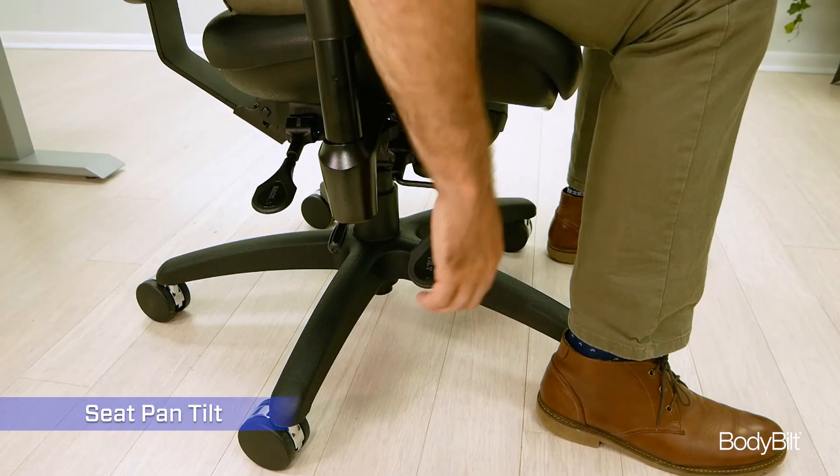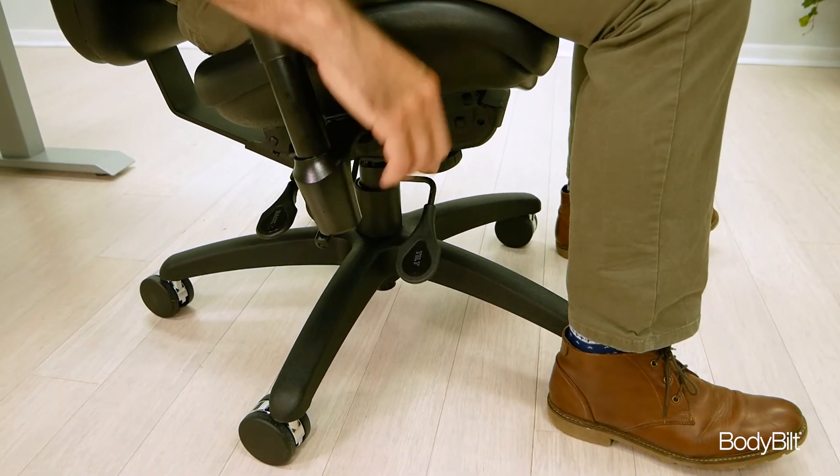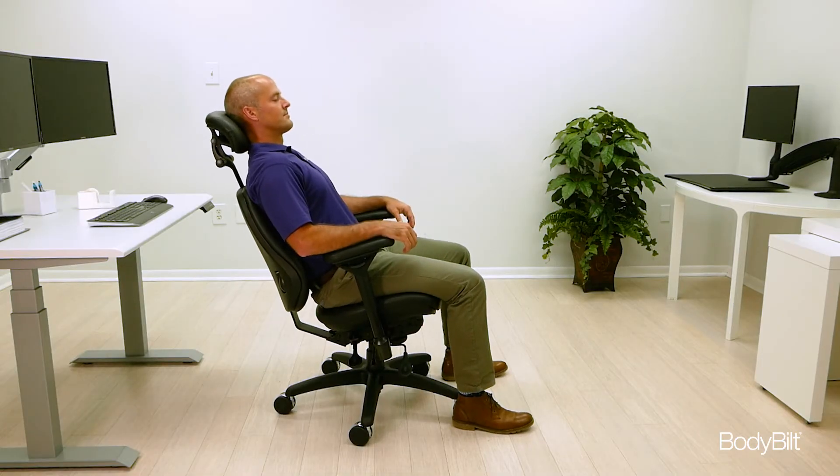Pull up on the right front lever to adjust the angle of the seat pan. Press the lever down to lock the angle in place. This feature allows you to recline while keeping your feet flat on the floor.